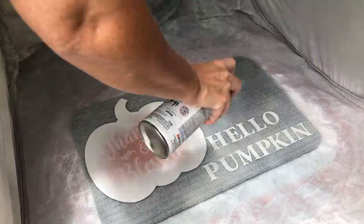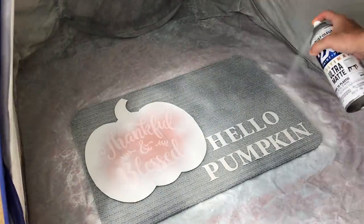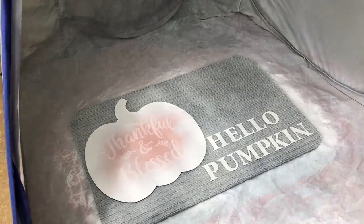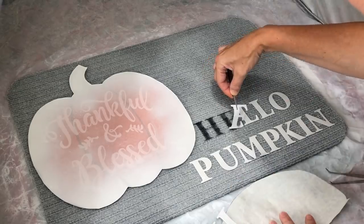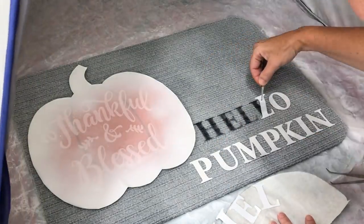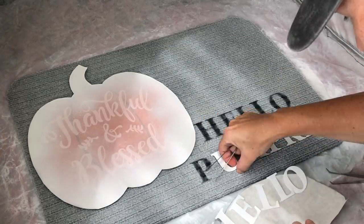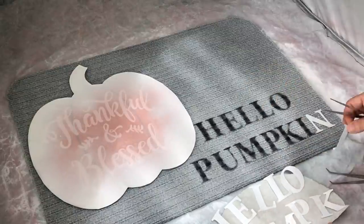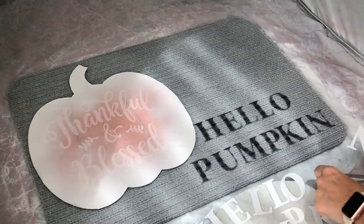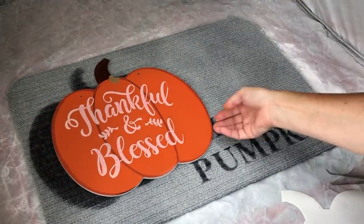I just did a Christmas mat a couple of videos back and I love the way it looked, so I knew I needed to do a fall mat as well. I'm using my fingers and some tweezers in order to remove the stickers. After I let the paint dry, I want to be able to use these stickers in another project - that's a pro tip. Always be looking out for what you can do with items for a future project. I love that these stickers are now white, and that contact paper did a fantastic job of protecting the pumpkin.